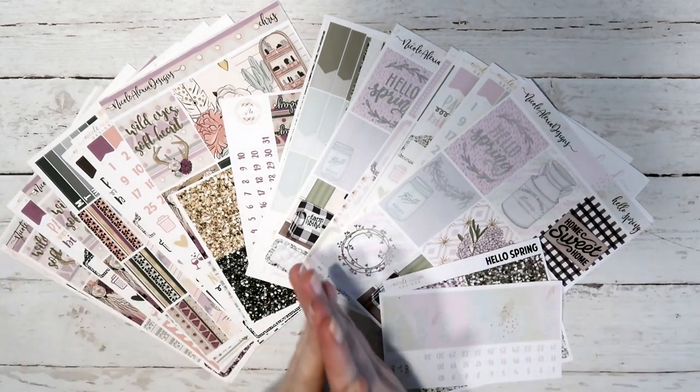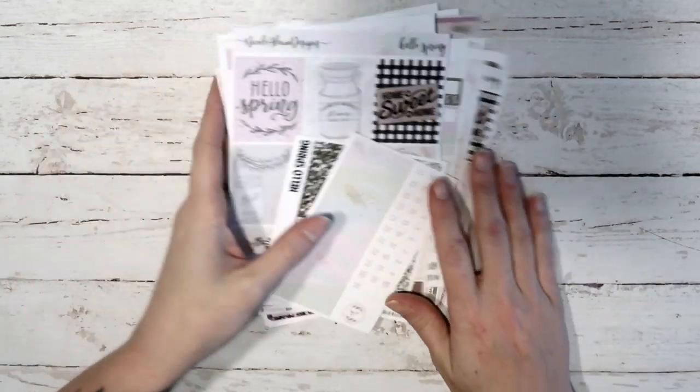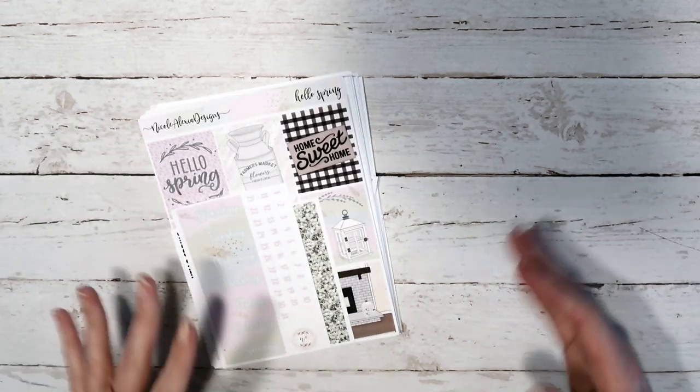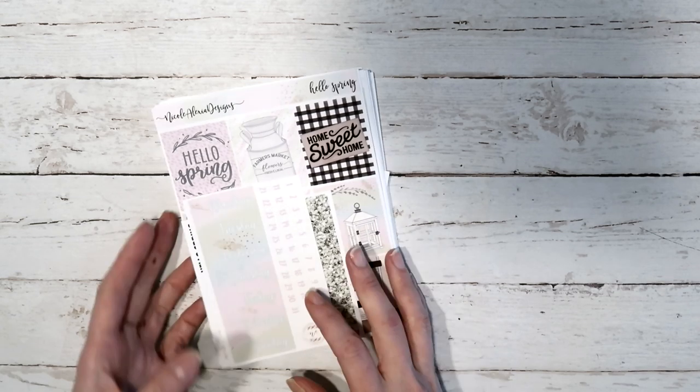Hey guys, it's Nikki, and welcome to this week's new release video. I know this is super late — this is going up Friday evening. I updated the Facebook group that I just needed a little bit longer to get these done. I just got in this custom artwork this afternoon, and last night I was getting my hair done, so it's been pushed. Since everyone was so patient with me, I am going to be giving a 20% off discount code in the Facebook group, which I keep linked down below.